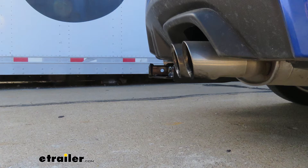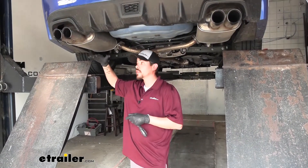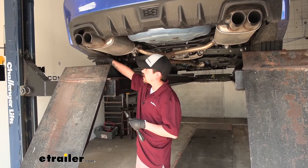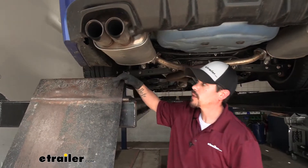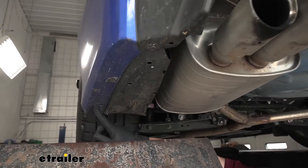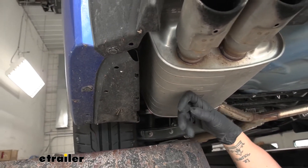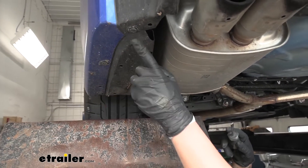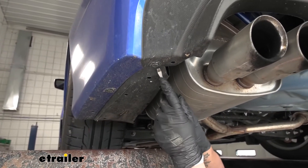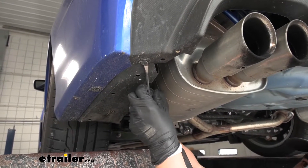Now that we've seen what our hitch looks like and gone over some of the features, let's go through the installation process together. To begin, we come to the back of our WRX and on each side we're going to have plastic panels that will have to come down. We're going to have several fasteners around the outside edge as well as on the inside right by the muffler and on the back side right behind the tire. They're all going to be the same style of fastener — a little push pin. We want to take a flat blade screwdriver or trim panel tool.